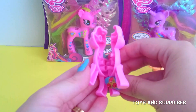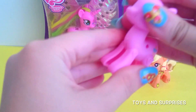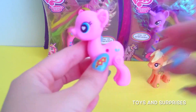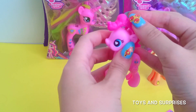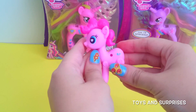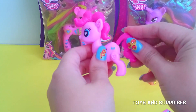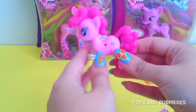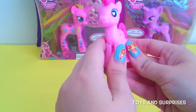Just put the two pieces together and we're going to click — and her body's done! Let's add her hair. It's so pink. Let's attach her little tail. She's so sweet. She's got some blue decorations and gorgeous blue eyes.